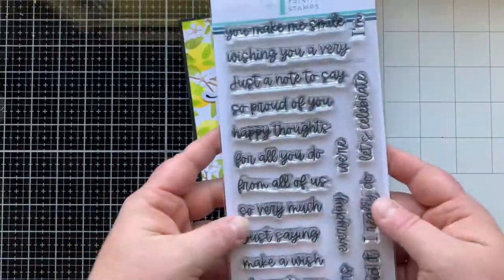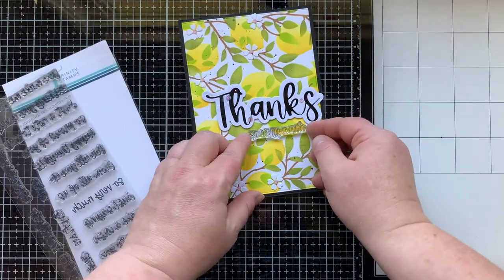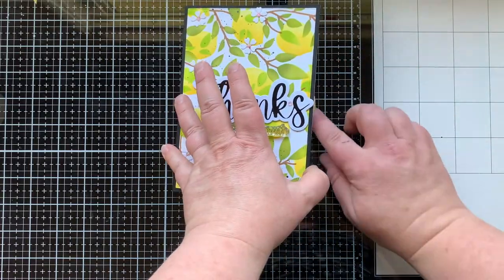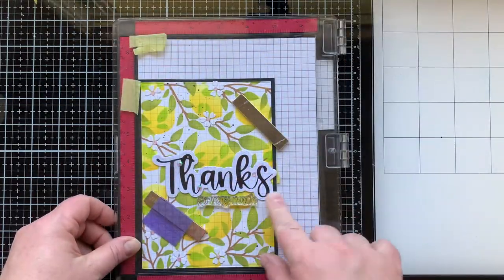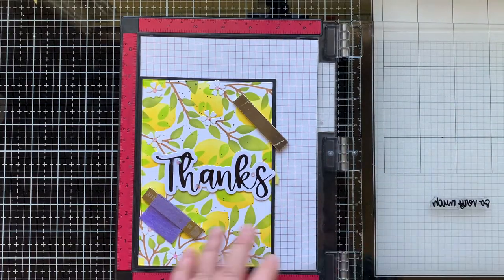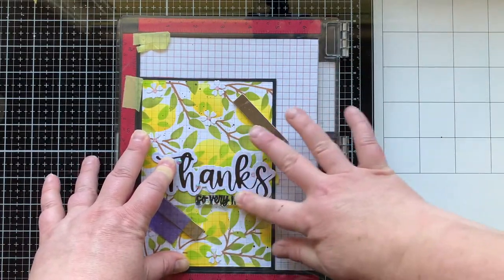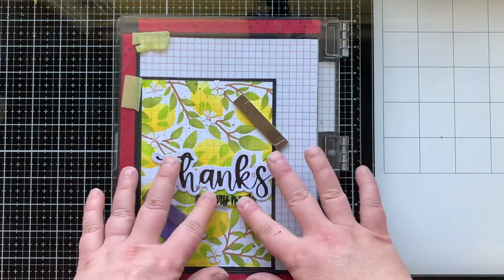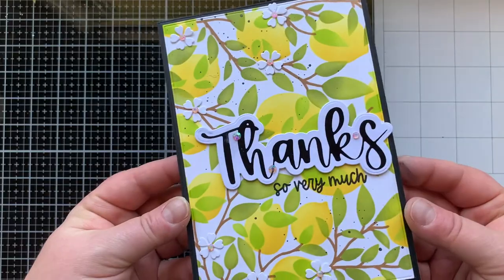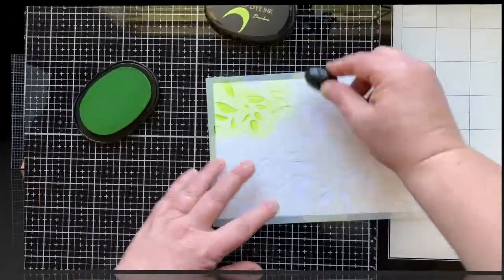Now I'm bringing in the Supporting Sentiment stamp set. This goes really well with the hot foil plates, other word dies you might have, and the big bold sentiments — which I'm not using right now but you must check them out, there are huge long bold sentiments you can stamp on your slimline cards. I'm stamping 'so very much' with VersaFine Onyx Black ink right below the word 'thanks.' And there it is — isn't it gorgeous?